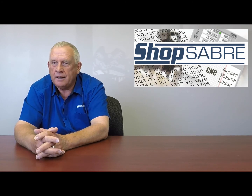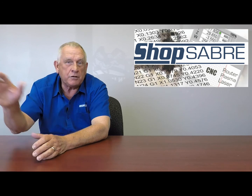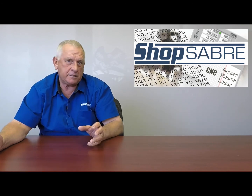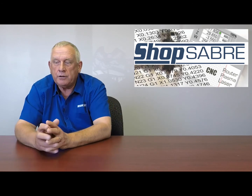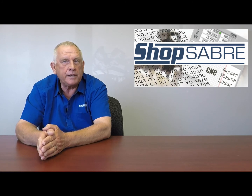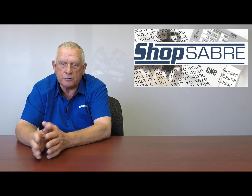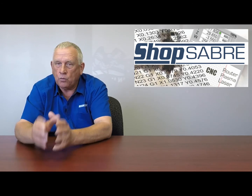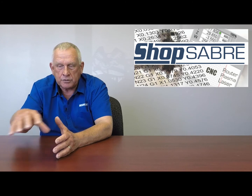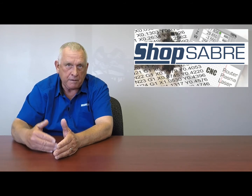A guy comes in with an antique gun stock. Out of the clear blue, he says he saw some of your work at Mrs. Jones' kitchen and he's really impressed. He asks if you can reproduce that gun stock. You already realize that because you have fourth-axis capability you can machine it, but you don't have the ability to reverse engineer it. So you decide to add the reverse engineering options — really two options: digitizing and laser scanning. Once you have that, you can reverse engineer the actual stock and then produce it on your machine. Once again, those options were added because your business dictated it. You're not buying options just because you think you might need them — you're adding to your machine as your business grows.